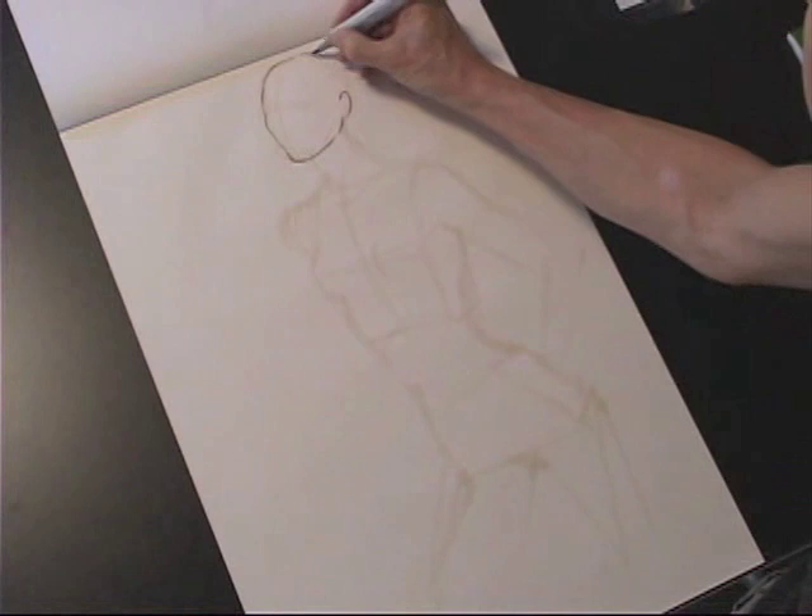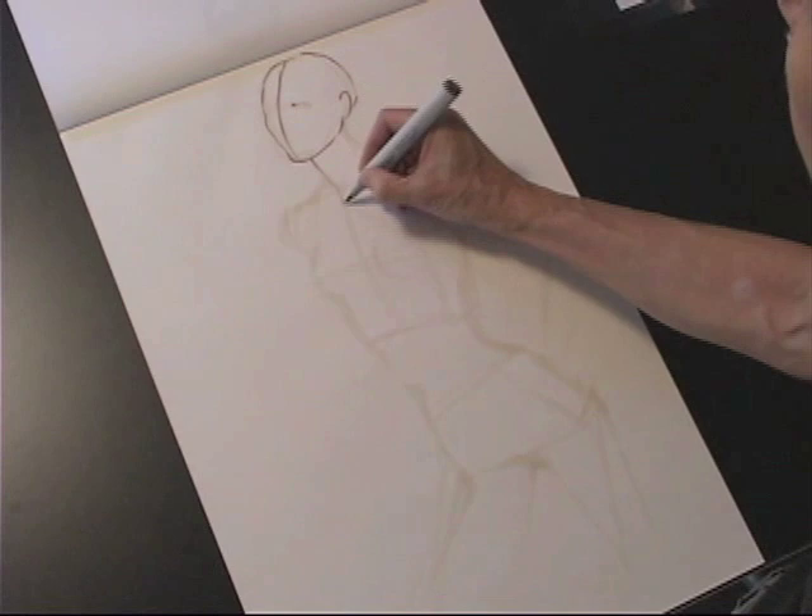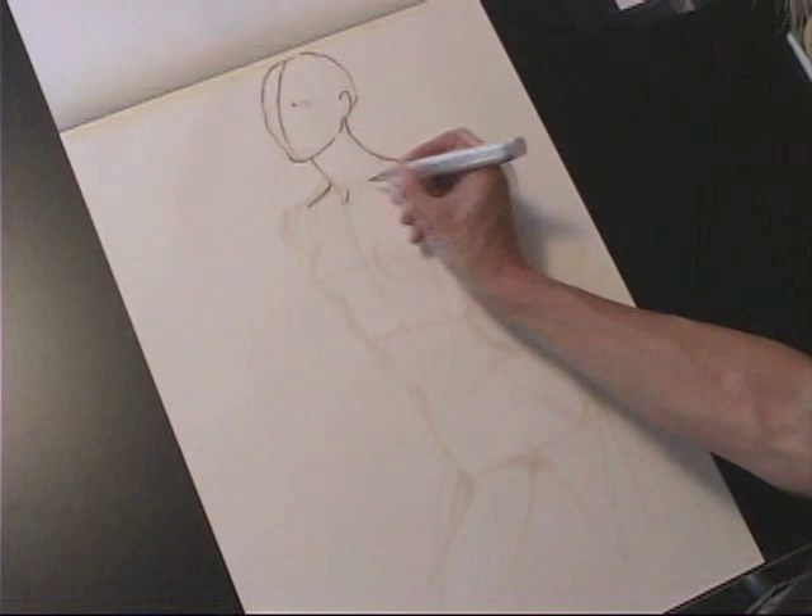We're looking at three-quarter structure — it's a little bit more complex because it's dealing with perspective. You can see that three-quarter head and the neck coming from behind the ear. That head needs to sit comfortably on the tilt of the neck.